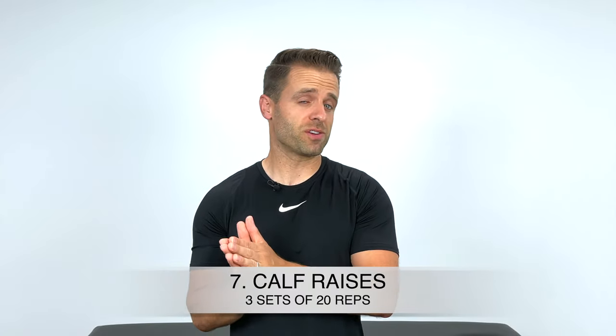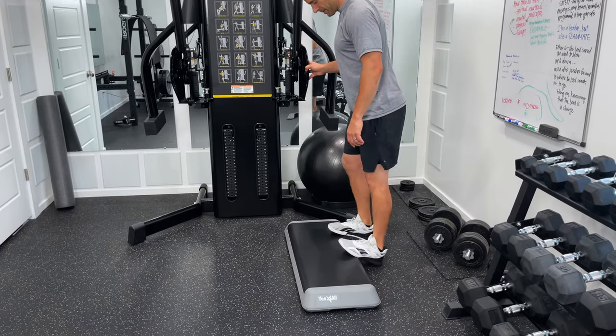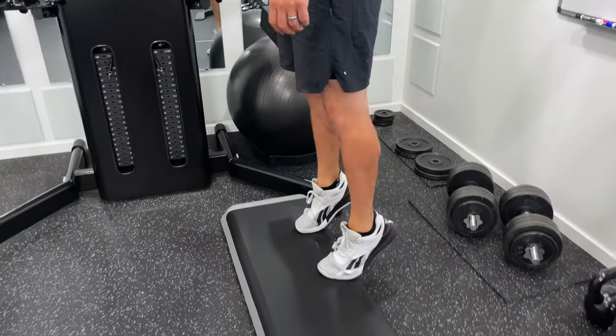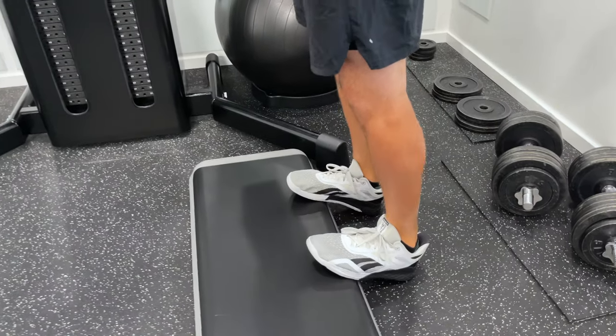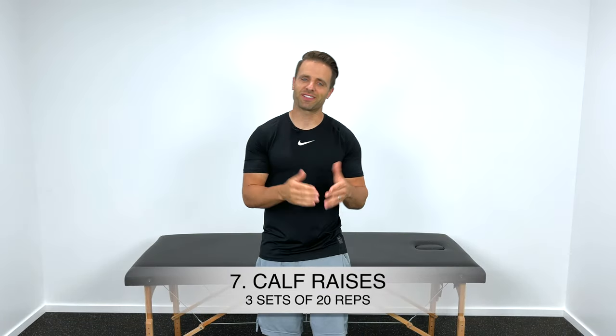Number seven is one we rarely think of as a knee-strengthening exercise, but hear me out — this is a calf raise. One of your calf muscles actually crosses the back of your knee joint and contributes to knee flexion. More than that, your ankle tells your knee where to go in space, and weakness in your ankles can often show up as knee pain. Keeping your ankles strong is a great way to keep your knees healthy. Stand on the edge of a stair, let your heels drop down, then contract your calves to rise up onto your toes, and slowly return. Three sets of 20 repetitions.